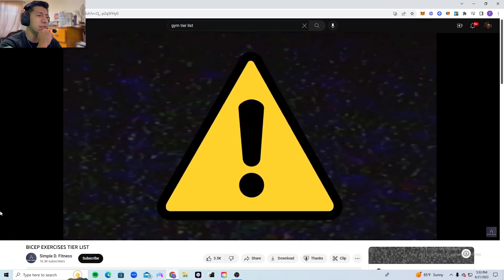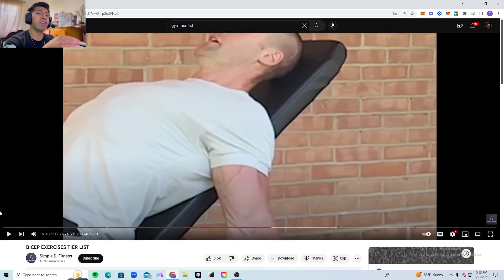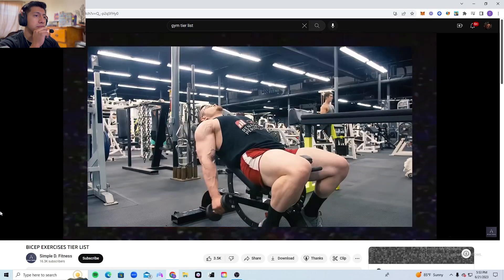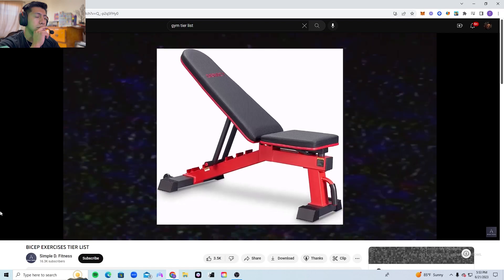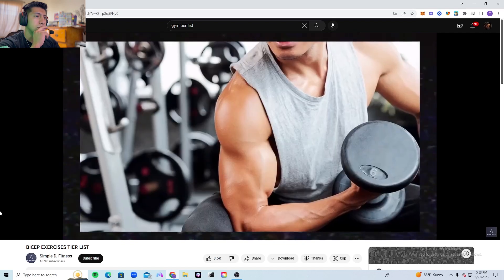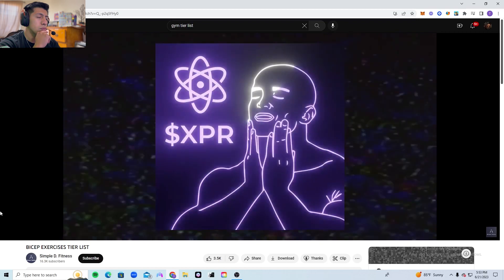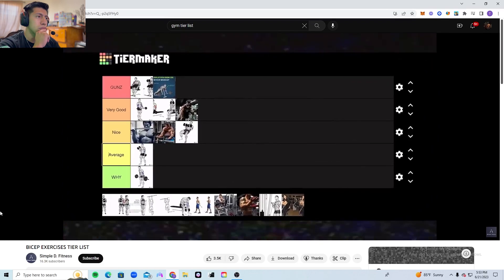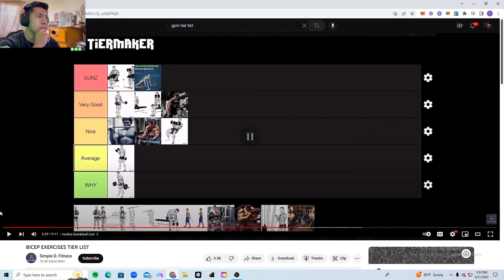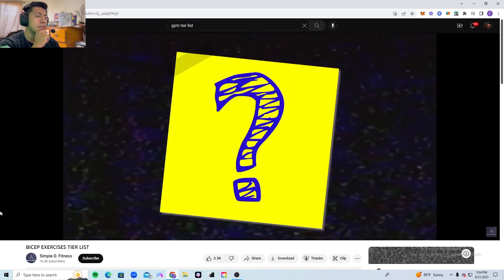The incline dumbbell curl is nice, and I'm personally a fan of it. However, there are some problems: your shoulders are in a position where they lean forward in front of your body, making it very easy for the shoulders to help lift the weight, which we don't want. Moreover, this position limits how much weight you can move, so you don't load the biceps as much as you could. That said, this exercise feels really good and the pump is great — so despite the technical drawbacks, I'm letting my bias take over and placing it in the nice tier.